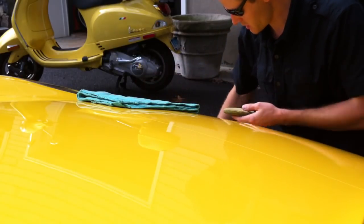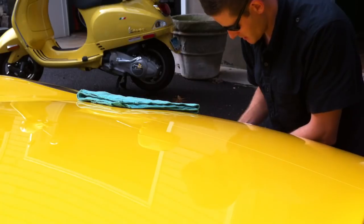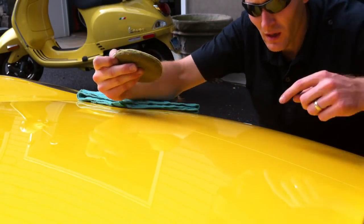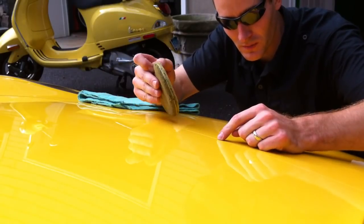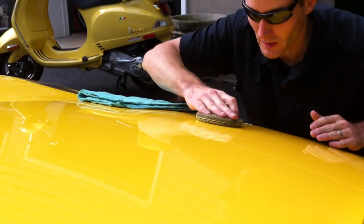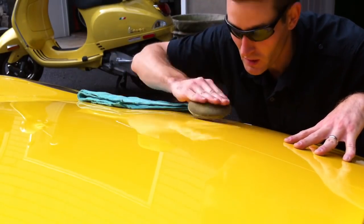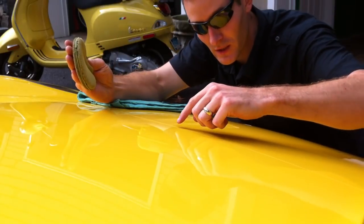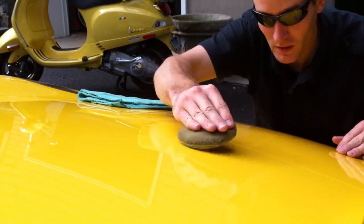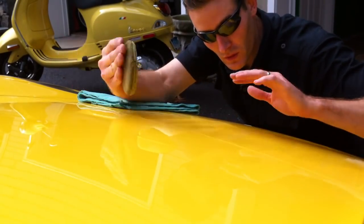First tip is this: when you put Ammoskin on the clear bra, here's the line. What I'm going to do is go away from the line, as opposed to coming this direction. So when I put Ammoskin on the clear bra, I'm going to push this way — it'll actually leave a little gap. So when I wipe it, I'll wipe it this direction as well. You want to go like this the whole side.